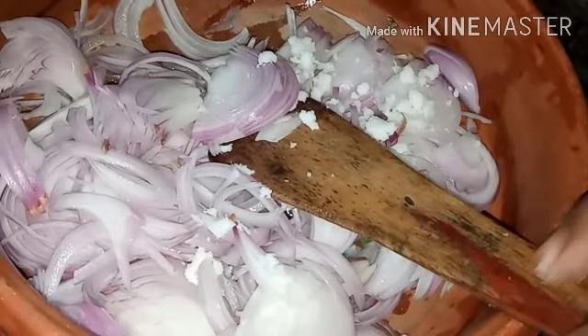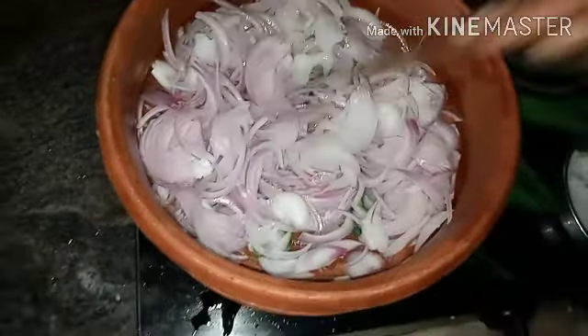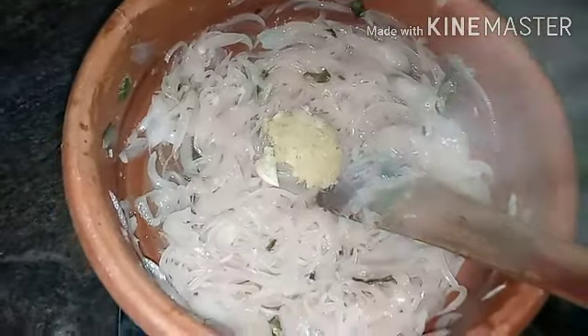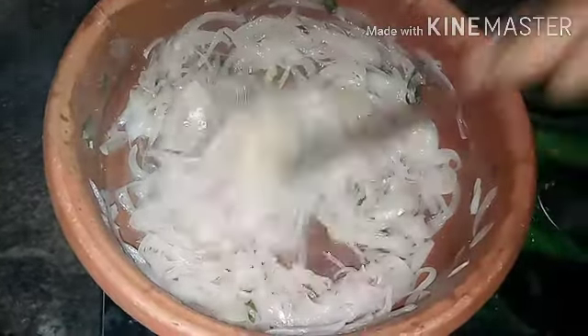Then I put in some salt. Now let's mix ginger and garlic paste. I put in a tablespoon of ginger and garlic paste.